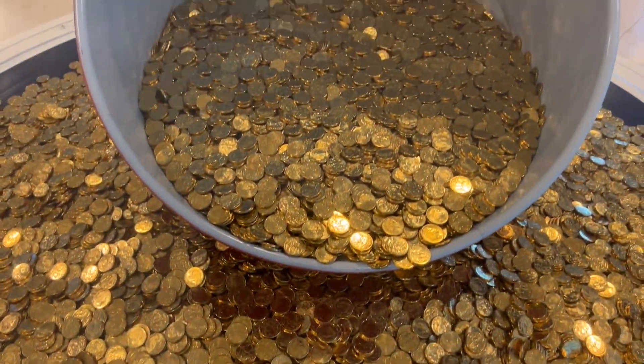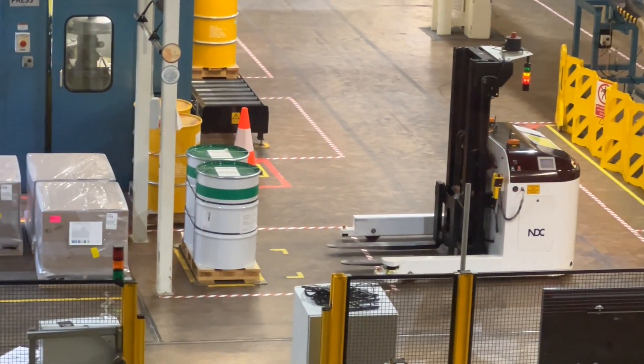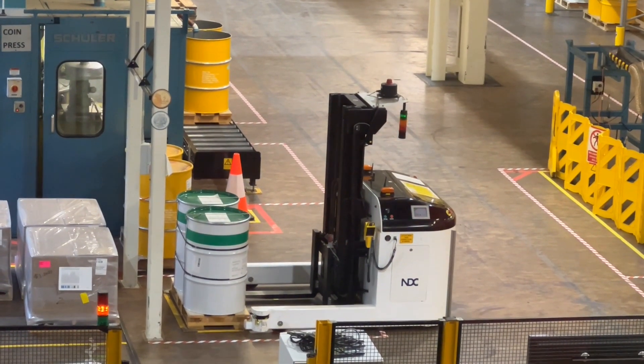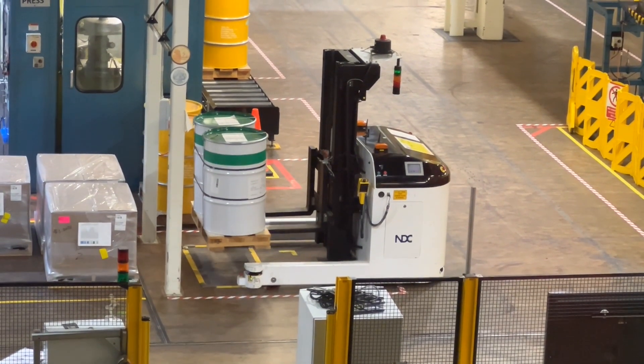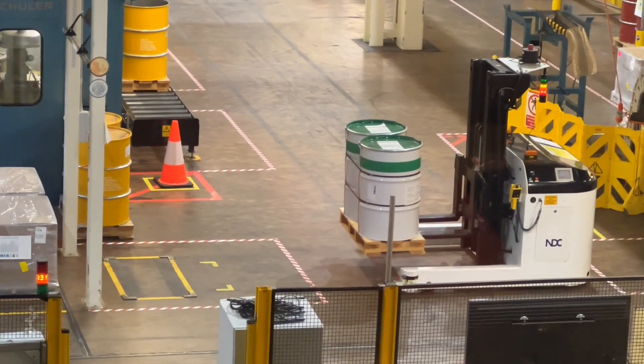There are dollars. There are three robots in this dollar process. The first is the transport robot. The main purpose is to pick up the coin drums in the right place.